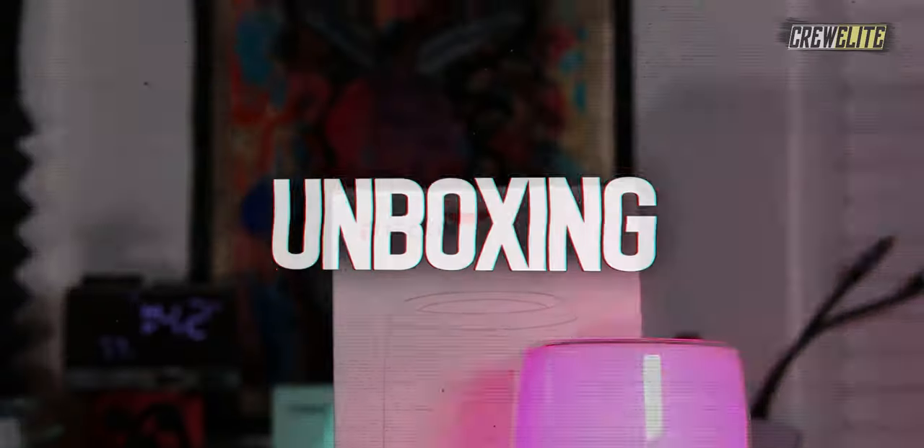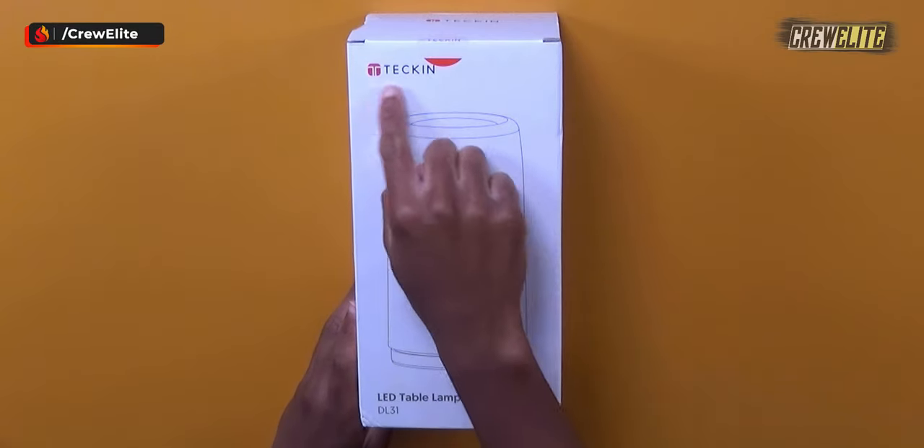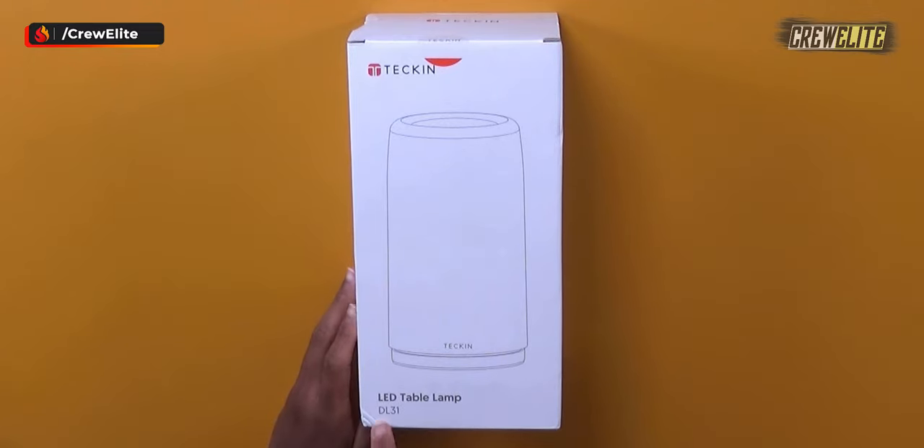Now we're gonna move over to the first look and unboxing portion of this video. As you guys can see, the overall packaging of this LED lamp is fairly simple. There are a few specifications and details on the box itself — it just says Tekken, with a visual representation of the LED lamp and the model number.